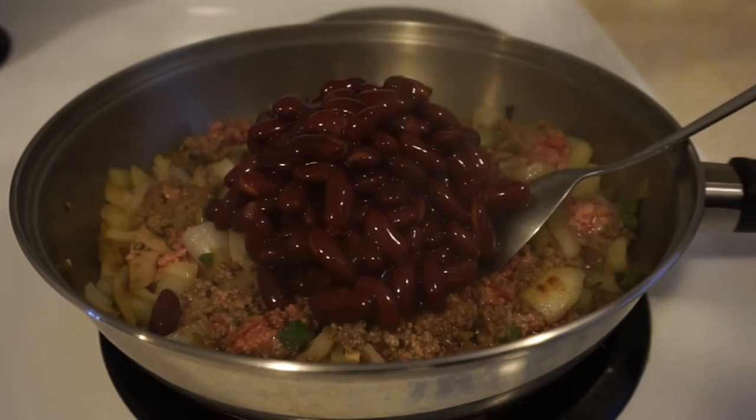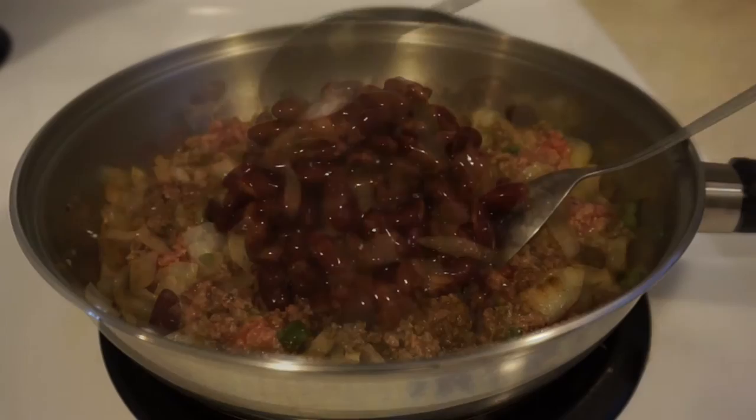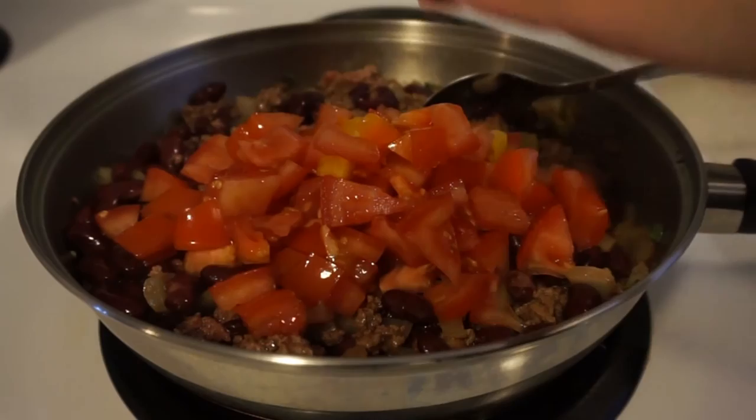we can add in one can of kidney beans, and then our tomatoes.